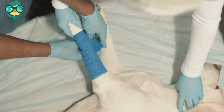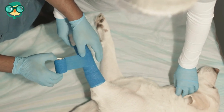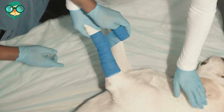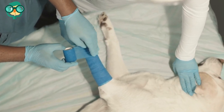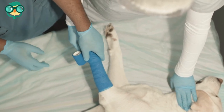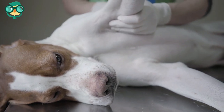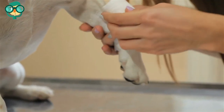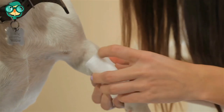Get someone to help you hold your dog still. If your dog is conscious, it is helpful to have a friend or neighbor assist you. Lie your dog down on a padded surface with his injured leg in the air — use a rug or towel to create a soft, padded surface, as your dog will be less likely to wiggle around if he is comfortable. Position yourself on one side of your dog with his paws closest to you. Your assistant should stand with your dog's back against their tummy so that your dog's legs point towards you.